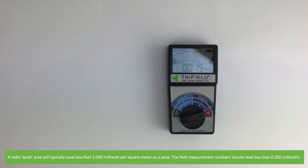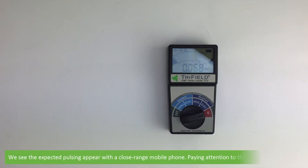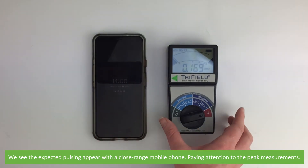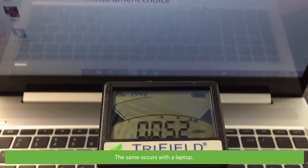The field measurement numbers should read less than 0.2 milliwatts. We see the expected pulsing appear with a close-range mobile phone, paying attention to the peak measurements. The same occurs with the laptop.